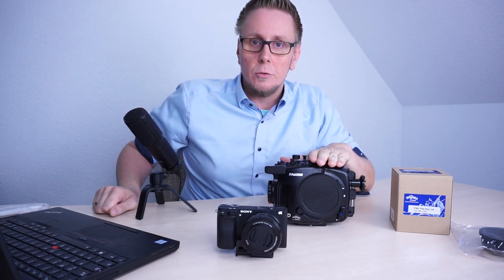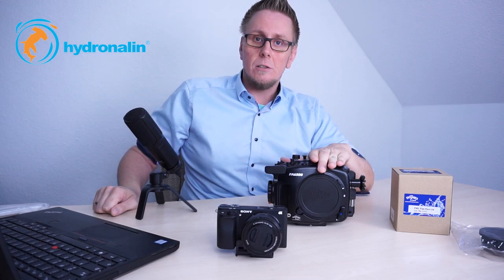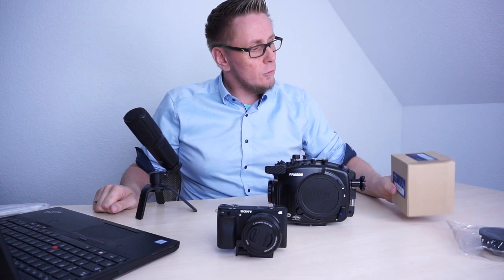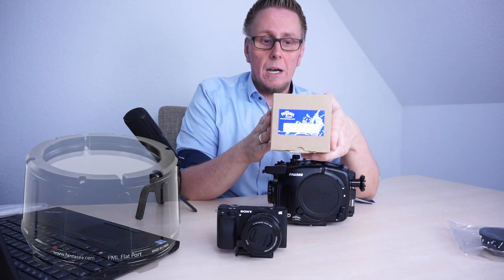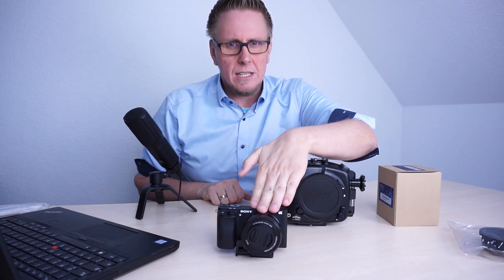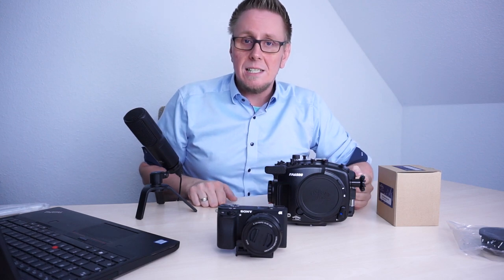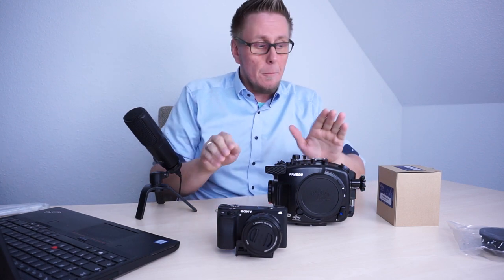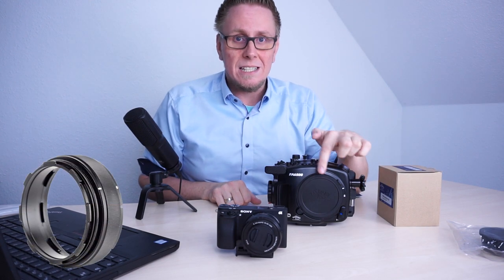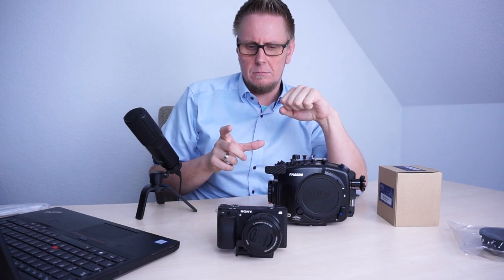Hydronalin.eu provided us this housing for the current tech review. Today we want to start with a quick unboxing of the Fantasy flat port. This port is compatible with the Sony SEL 16-50mm lens and also for the Sony 30mm E-mount lens, which can also be used with this flat port. But then you need an additional extension ring which needs to be set up in between because the lens is a little bit longer.